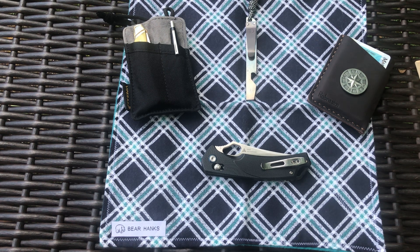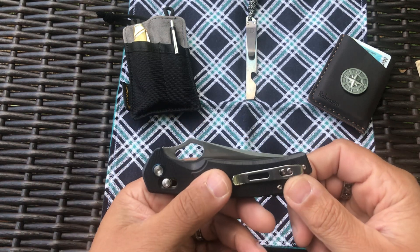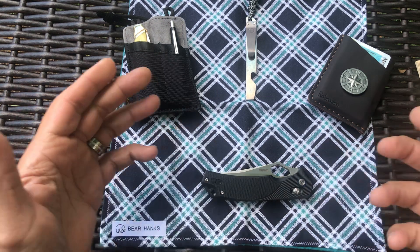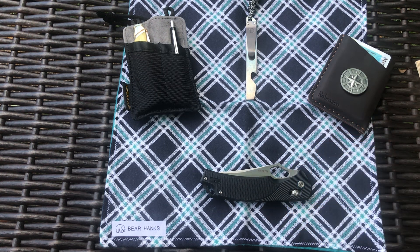So I'm going to review this knife — this is the SRM 9202. SRM stands for Senrenmu; it's an imported knife. I think this knife was about $29 from White Mountain Knives.